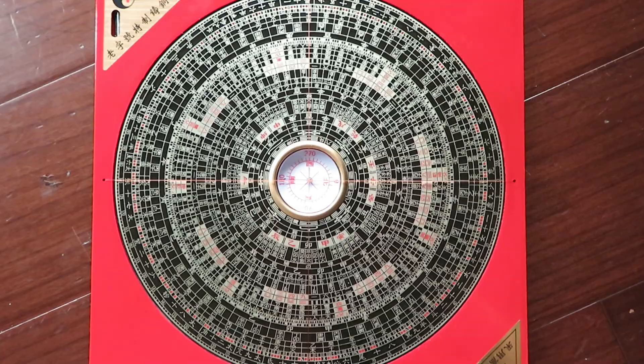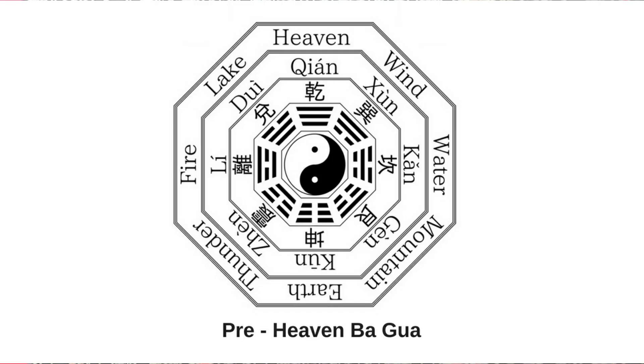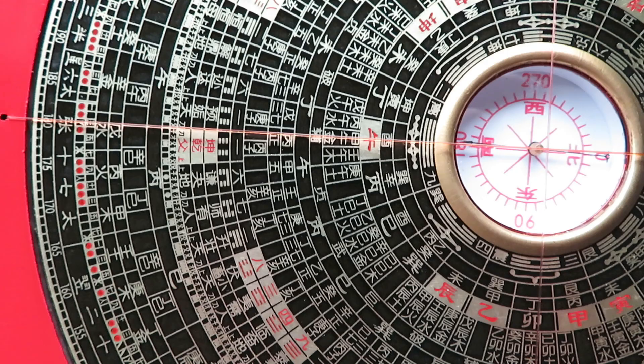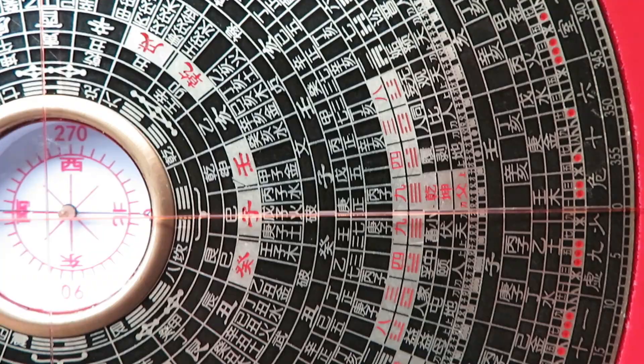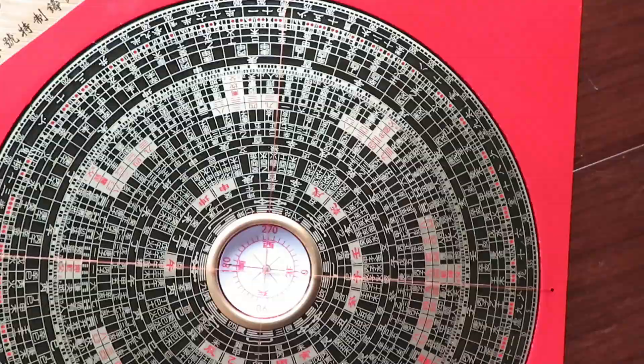There is much other information including the pre-heaven and the later heaven bagua, and also the 28 star systems, 9 star systems, and 12 star systems. There will be a lot of different theories. Most of the time we don't use them unless you are a master of that particular theory.